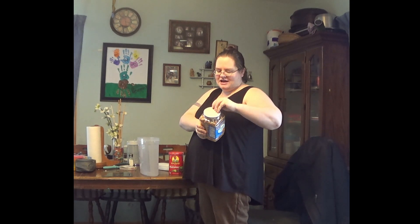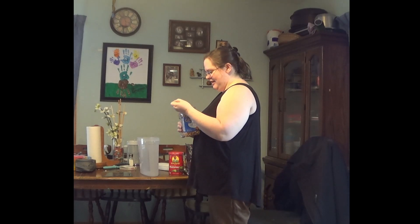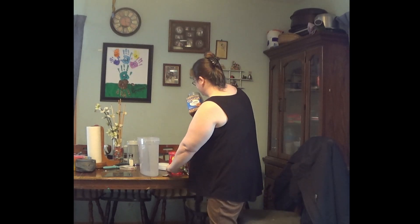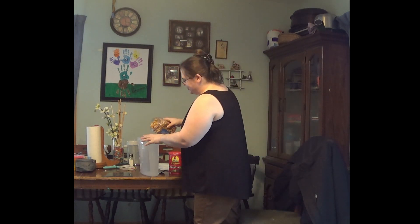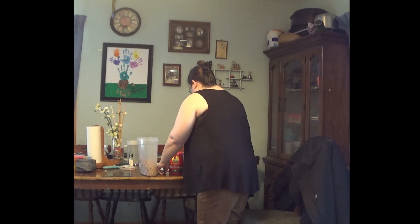I love that stores now put seals on these. This is a 27-ounce container of cashews. I also reuse the containers later for craft projects, like a coin holder or things like that.